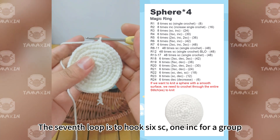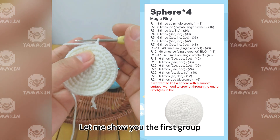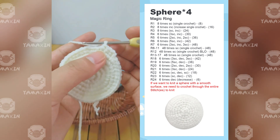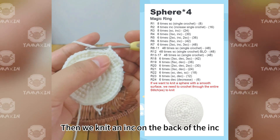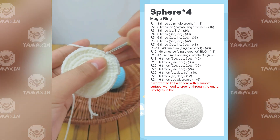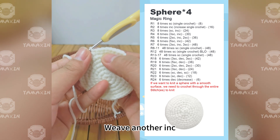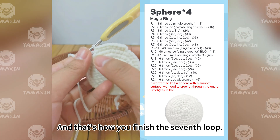The seventh round uses a pattern of six SC, one increase — four groups total — and the increase is placed in the center of the six stitches. Let me show the first group: start with three SC, then knit an increase on the fourth stitch, then weave three more SC after the increase. Continue: three SC, one increase, three SC for each remaining set to finish the seventh round.